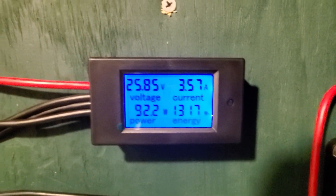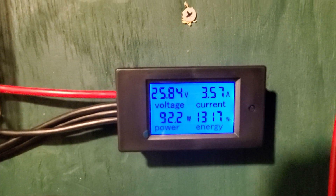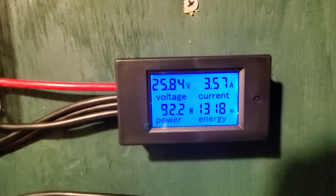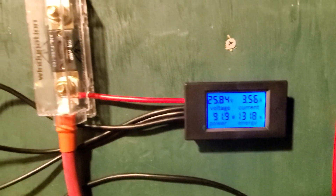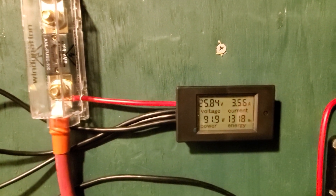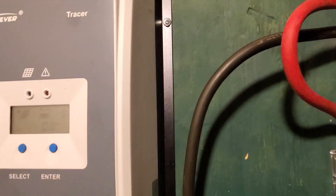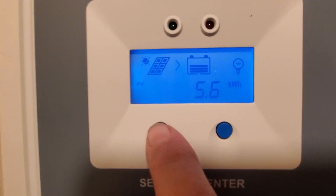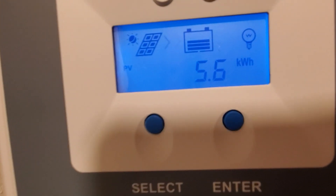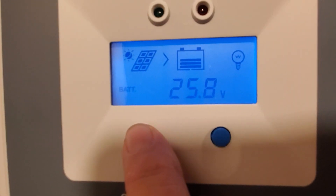Once I look at it — 25.85 volts, good enough. It's drawn 92 watts, 4 amps. So far it's drawn 1,300 watt-hours as the energy it's used since I set it up. I made some progress — yesterday I was at like 3.5 kilowatts.